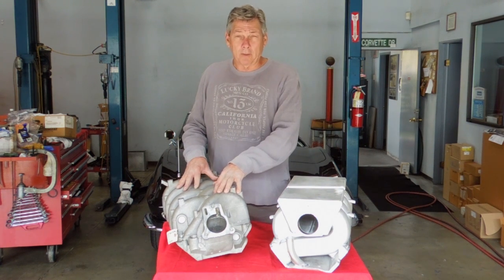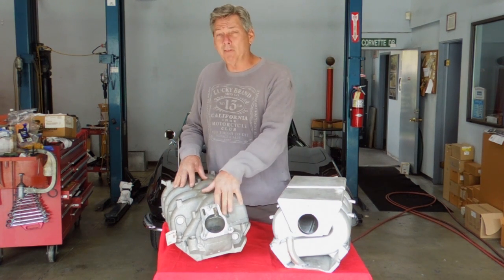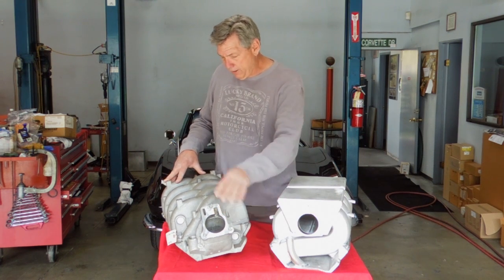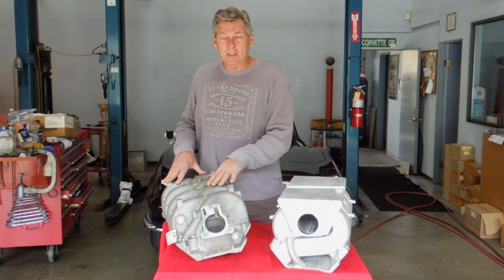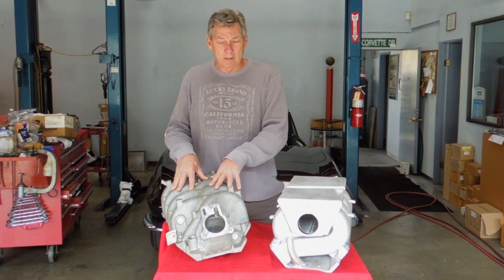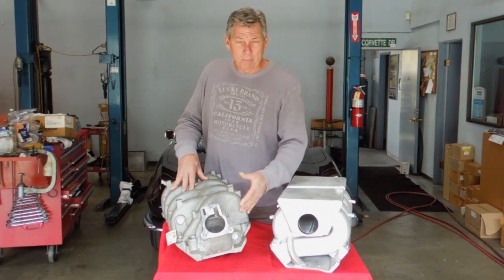This manifold works really, really good for trucks because it's still emissions compatible — it has all the hookups for the EGR valve, the charcoal canister, the MAP sensor, everything it takes to make your truck still be smog legal and be capable of moving enough air to make some good horsepower.